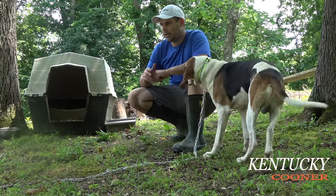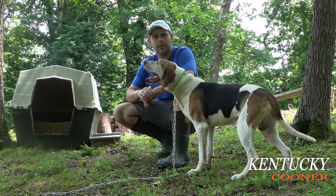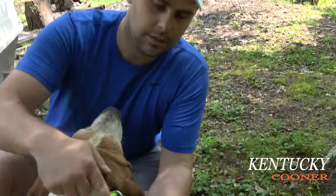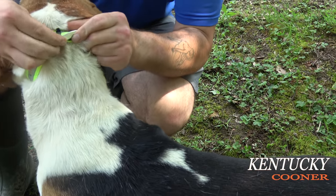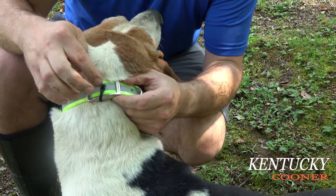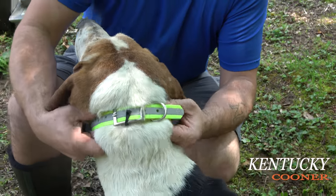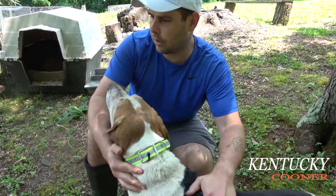I've definitely had a lot of dogs tied out, and the ways they get loose you'll never think of, but I'm going to show them to you right here. A lot of dogs will learn how to take their collar off — they'll slide it right through here and take it off. A real easy way is to put a zip tie through a hole and through the buckle, that way the collar won't come off the dog. Make sure you've got your collar tight enough that it won't slide over the dog's head.